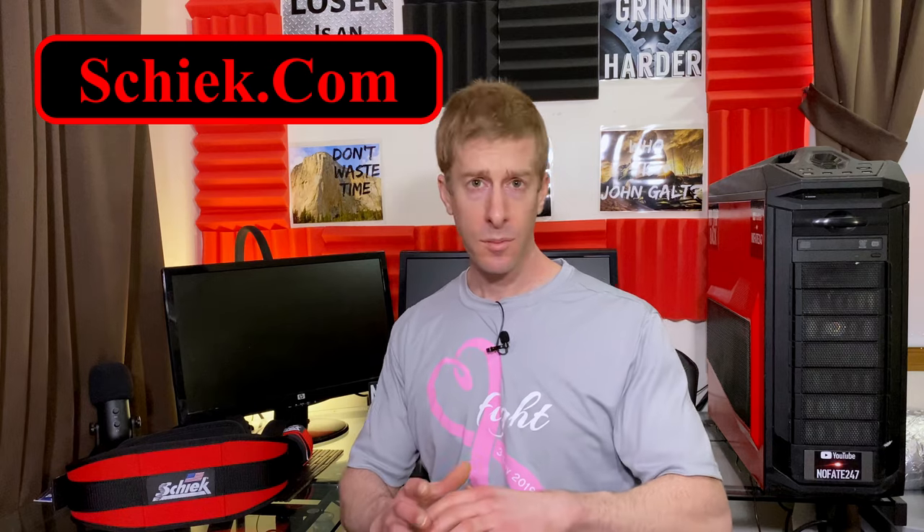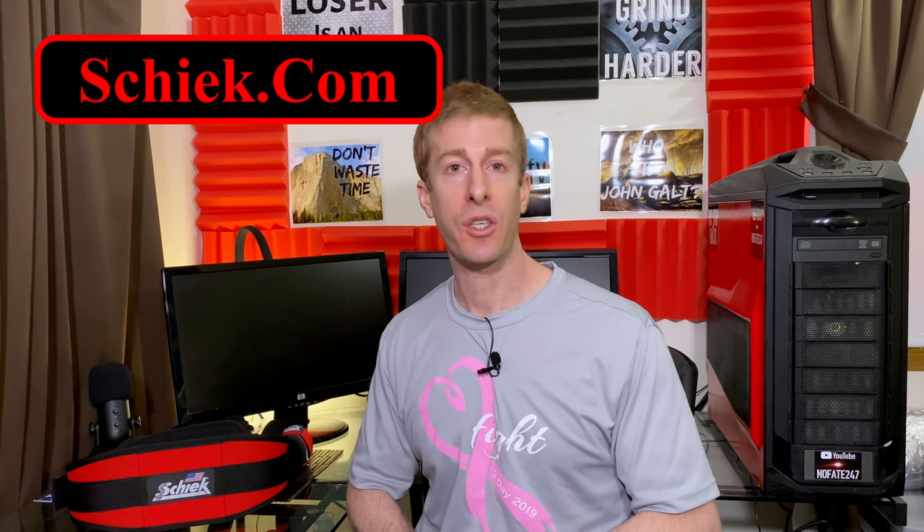I've been a longtime fan of chic.com since college after using their weightlifting straps. Now that I've reviewed their 2006 model weightlifting belt, I'm still a big fan. Not only do they have a great warranty, they create top quality products made in America and they stand by their products. If you're interested in any of their products, chic.com, amazon.com, or anywhere that weightlifting accessories are sold. Drop any questions in the comments below and I'll answer them as quickly as possible. Give this video a like, hit that subscribe button — it helps out the channel. Thanks for watching and don't save anything for the trip back.